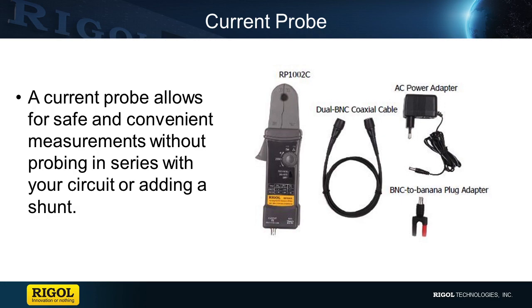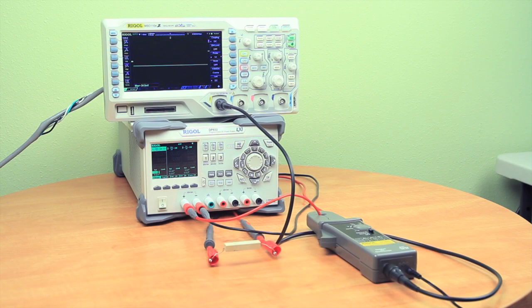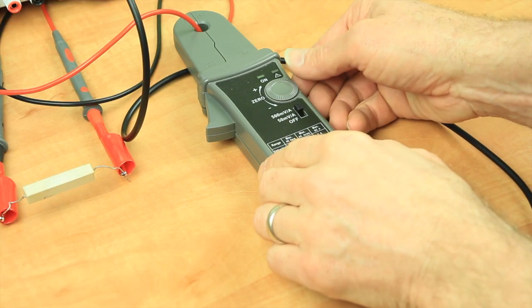Let's go ahead and make a couple measurements. First we'll make a simple DC current measurement. We have a 50 ohm resistor connected to a power supply set up to deliver 10 volts. The current probe is connected to the scope and is clamped around one of the leads connected to our resistor. Now we'll power up the probe and select the 500 millivolt per amp setting since we'll be working with a relatively low current. Before applying power to the resistor, we'll zero the probe to ground.